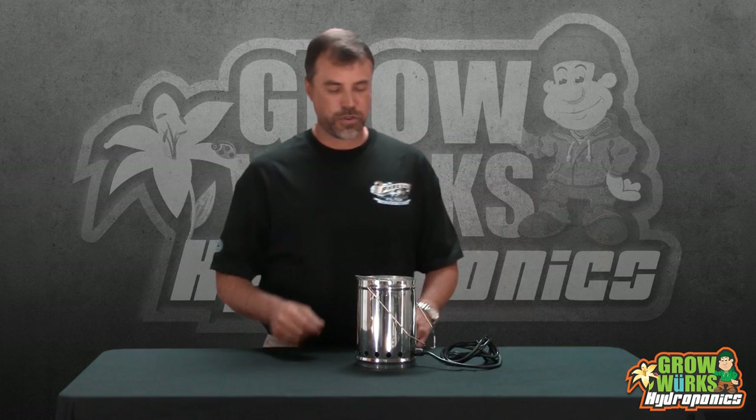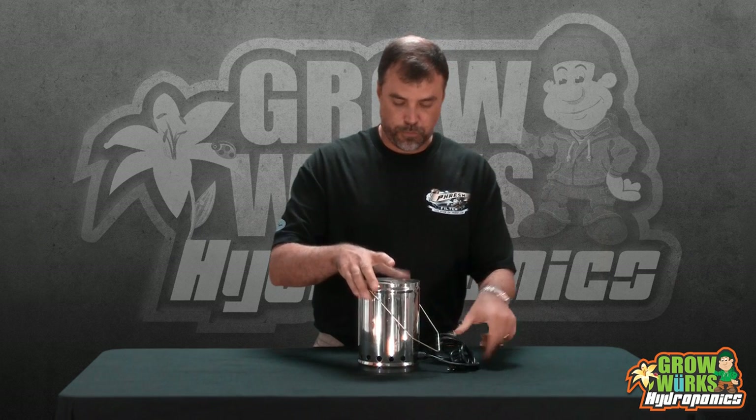Here are some tips on how to use sulfur in a room. Just like you would a pest fogger, put the vaporizer as close as you can to the center of the room. This particular top size right here is ideal for a 10 by 10 foot greenhouse.